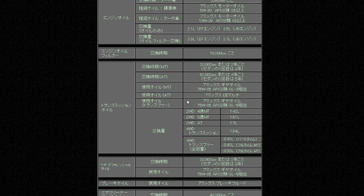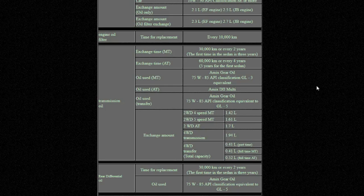You might notice it's in Japanese, so let's use the power of Google to fix that one for us. These are the oils we need. First up, 5-speed manual transmission: 75W85 to GL3 spec. Transfer case: 75W85 again, this time to GL5 spec. Back axle: same as the transfer case.